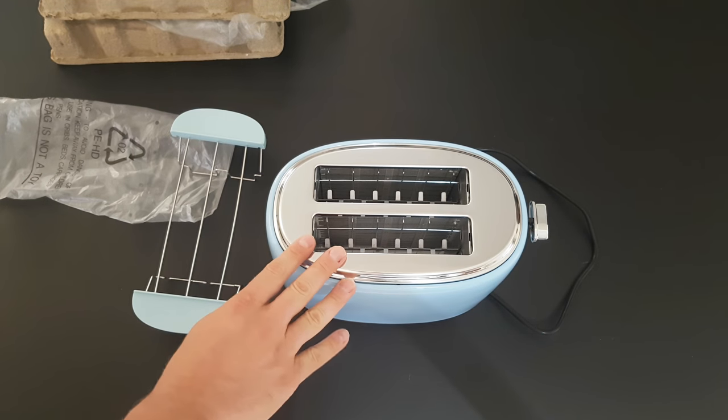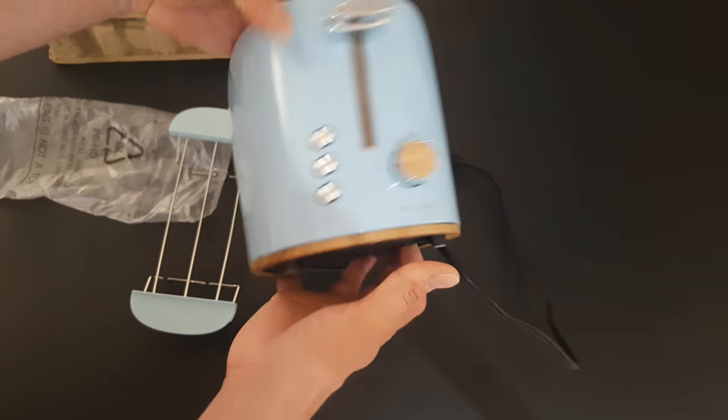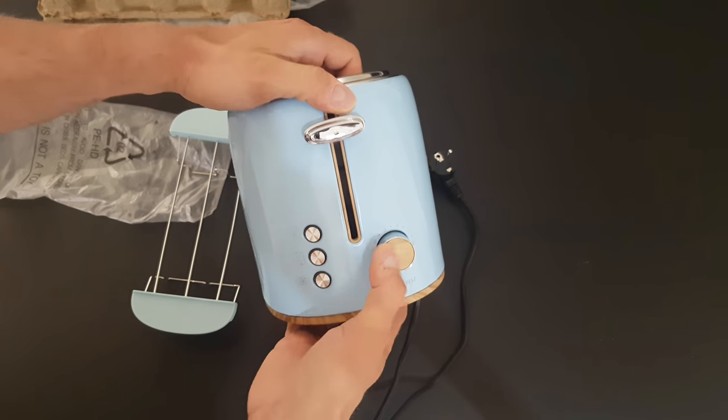We have some wood effect details here — that makes this toaster more stylish.